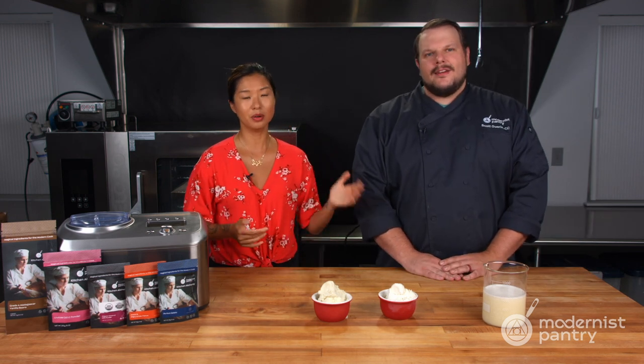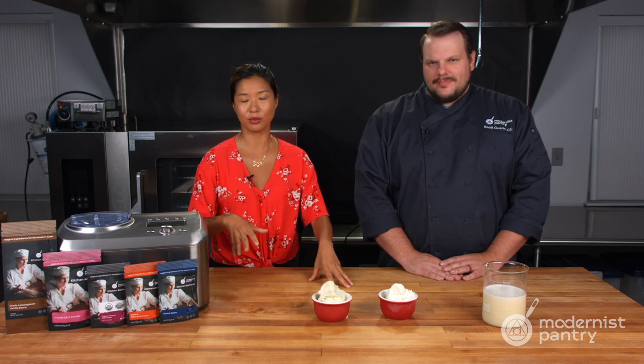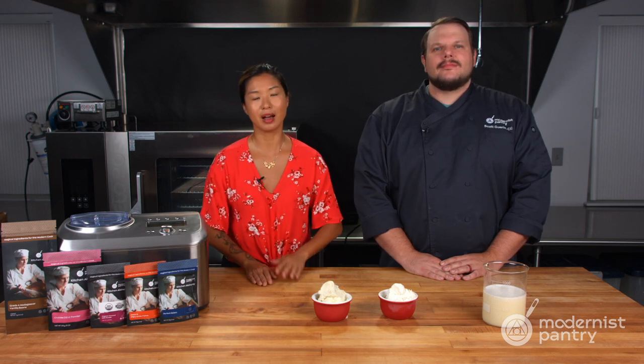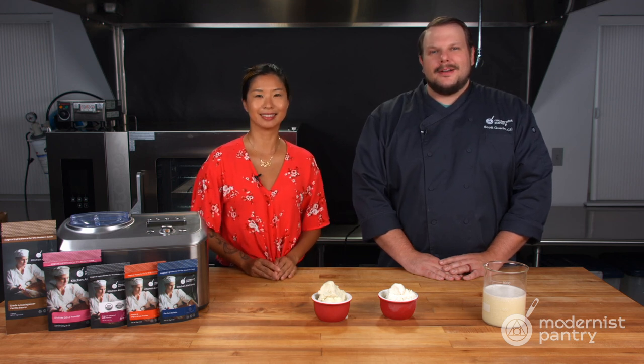Give these recipes a go. As always, links in the description below — we'll link to videos that talk about ice creams and DE42, and you can get all that information on the blog. Remember to comment and enter to win. Until next week, from here in the Modernist Pantry Test Kitchen, I'm Janie. And I'm Scott.